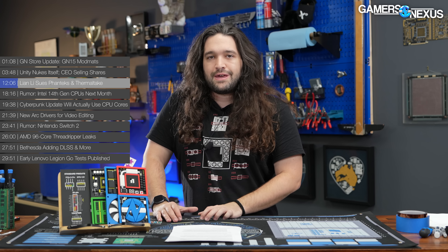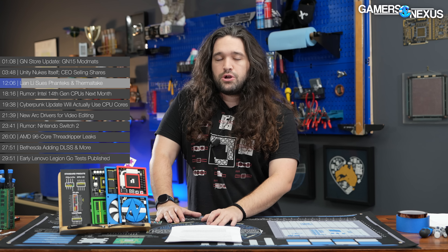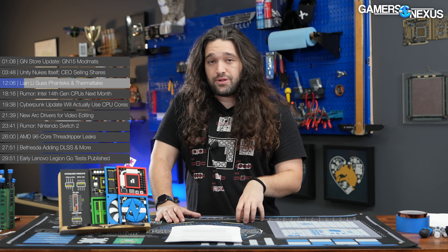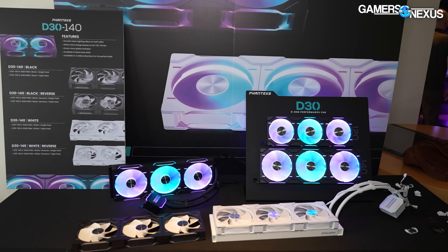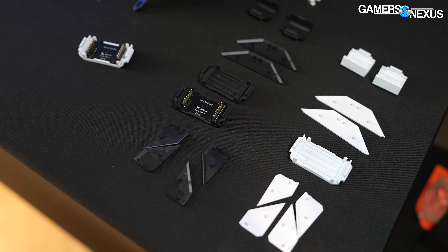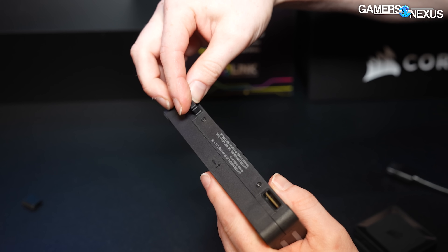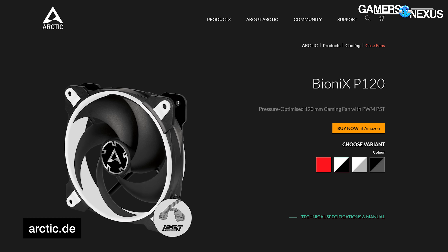Lian Li began this skirmish in May of this year, sending initial demand letters or cease and desist notices to Phanteks and Thermaltake, but it has since escalated those to lawsuits. Lian Li's patent was registered in 2020 and specifically protects illuminated fans. What Lian Li is going after — assuming the defendants can't prove prior art or invalidate its patent — are fans that are LED illuminated, interlocking, and use smart connection, not just a 4-pin PWM connector to a motherboard. The affected products are Phanteks' D30s and Thermaltake's Swafan. In theory, Lian Li could next escalate to Corsair, or target Arctic for the Bionics fans.